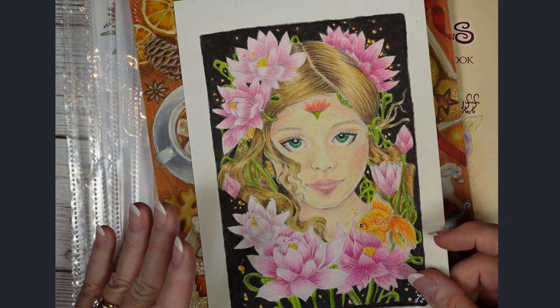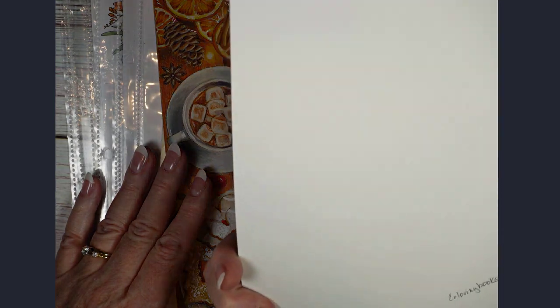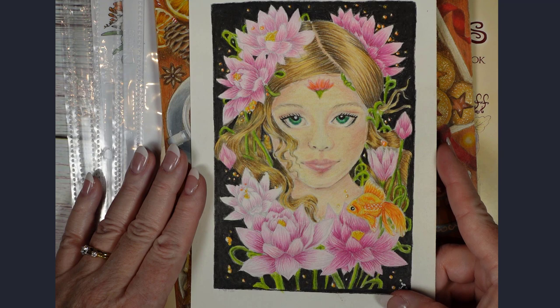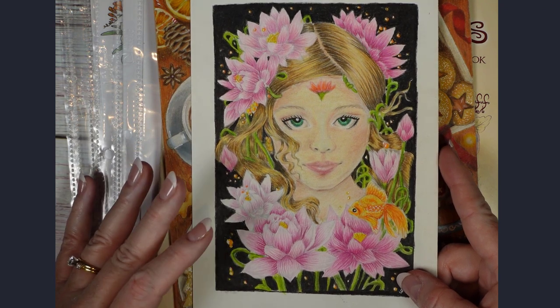This one wasn't for the pink challenge — it just happens to have pink due to the flowers. It's also from Coloring Books 2020, and I just thought it was a fun little image to color. I really like how the black made it pop.